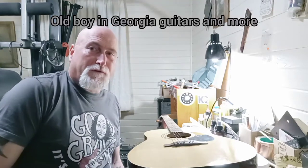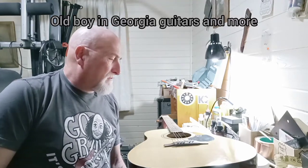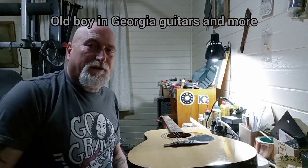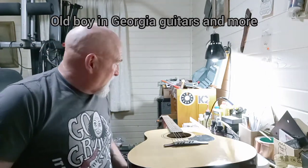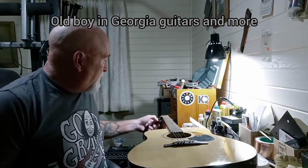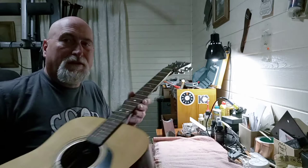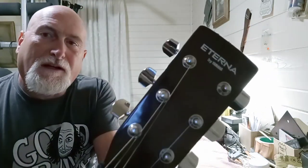Hello everybody, welcome to the channel. We're going to be looking at a couple of the Pigeon guitars in this video. Both of them are Yamahas. This one is Eterna, I guess is what they call it, by Yamaha.